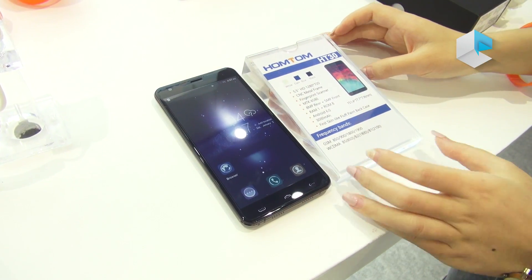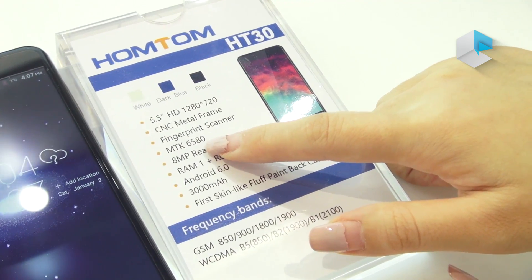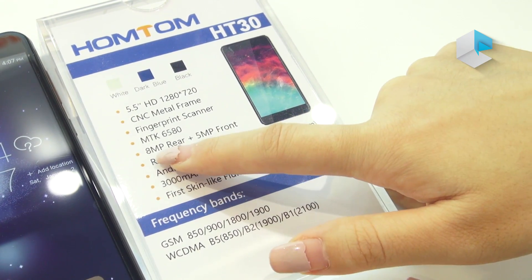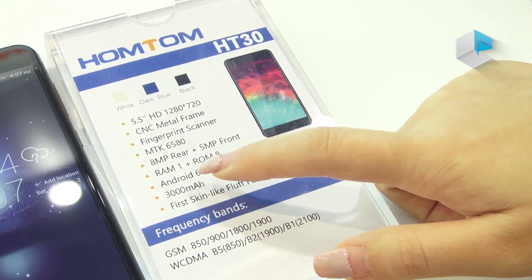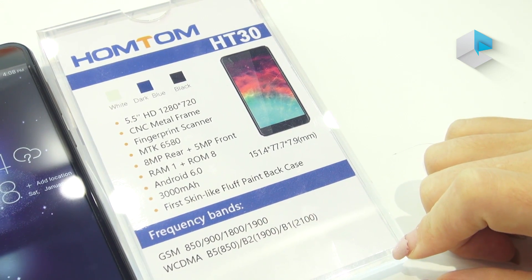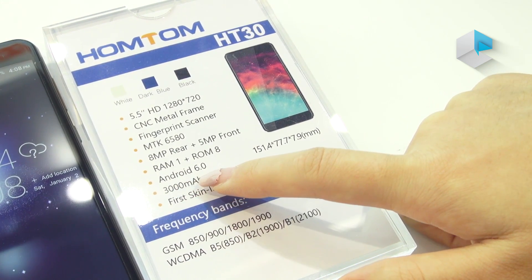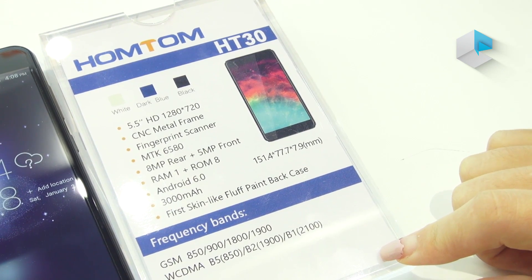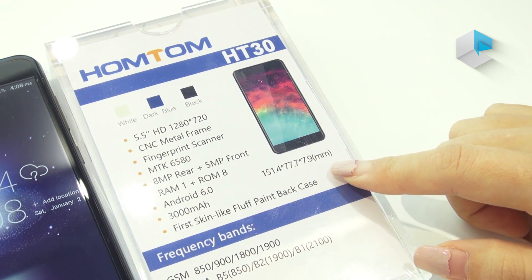This one is powered by the MediaTek MT6580 chipset. The camera for this one is 8MP plus 5MP. As for the memory, this one is equipped with 1GB RAM plus 8GB storage. It runs on the Android 6.0 operating system, and it measures just 7.9 millimeters thin.